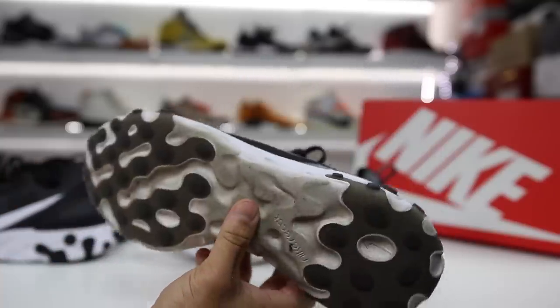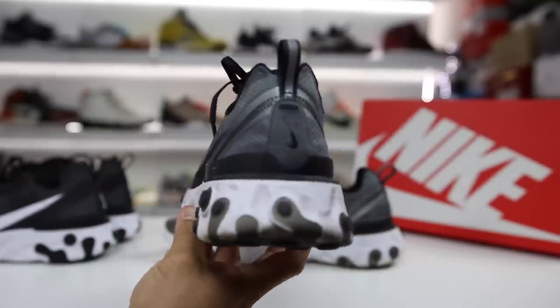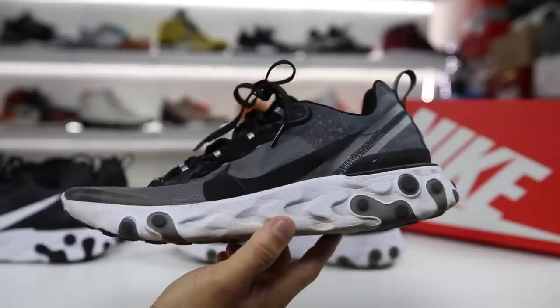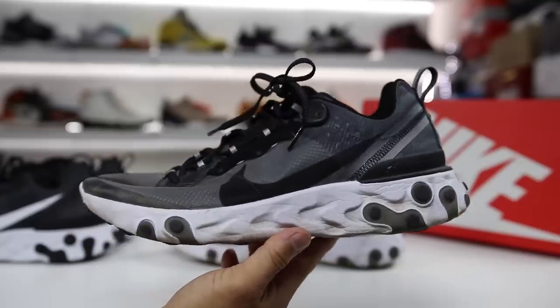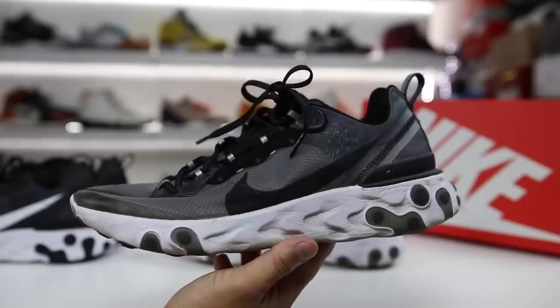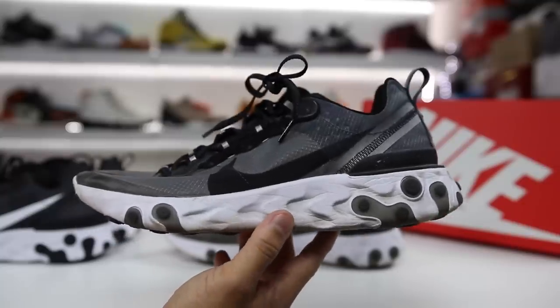What is going on guys? Hess here at CollectiveKicks.com. If you guys want to shop this week's top sneaker deals, check the link in the description and happy shopping. If you guys want to buy a pair of these, although they are selling out currently every time they release, you can buy them from eBay or StockX — I'll link those in the description as well.